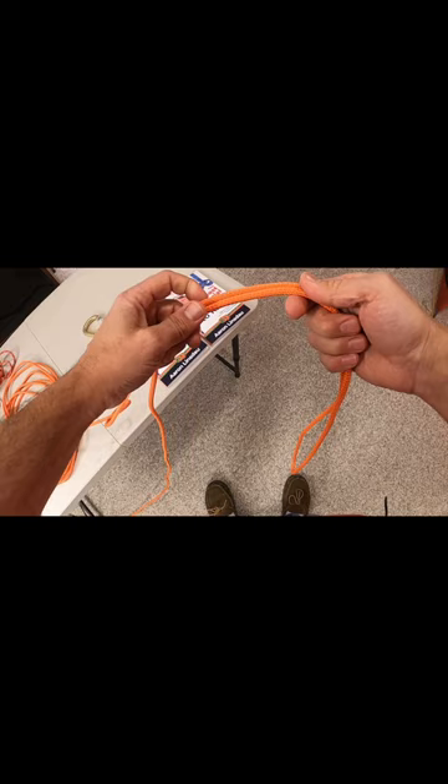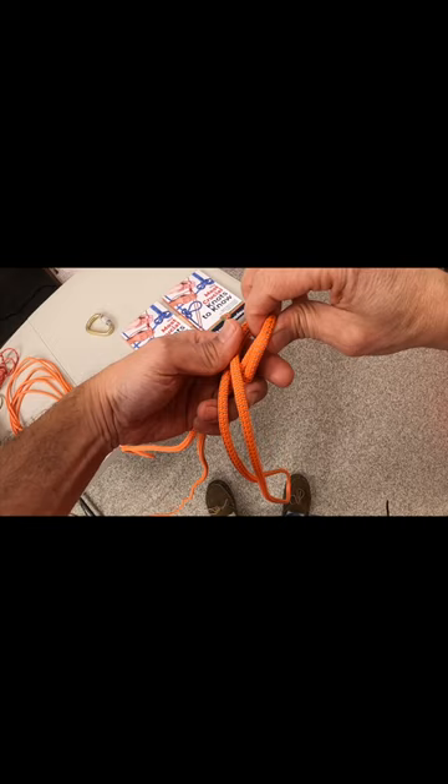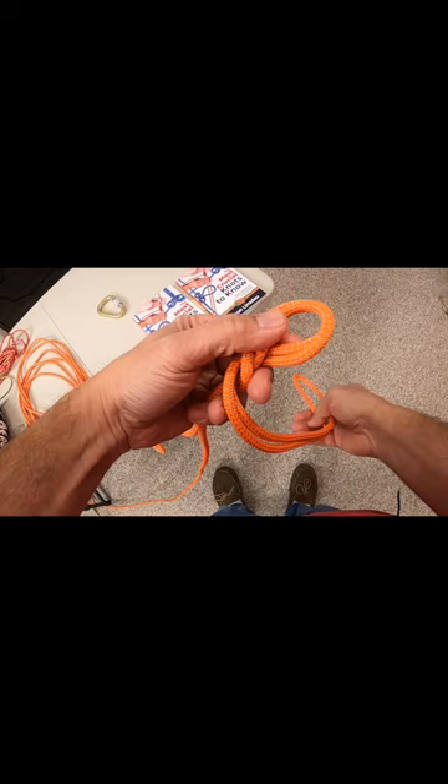All you're going to do is create a twist in the rope, just like that. And you're going to create another twist — so two twists. Then you're going to take this bite here.